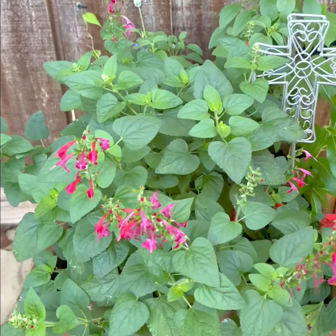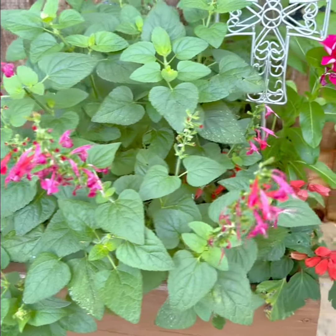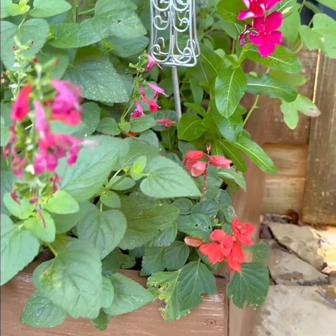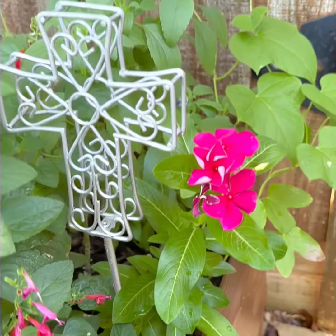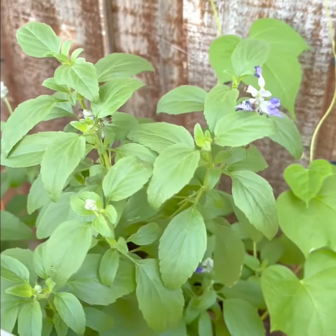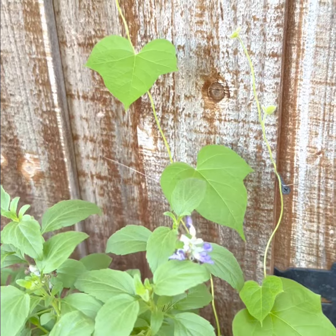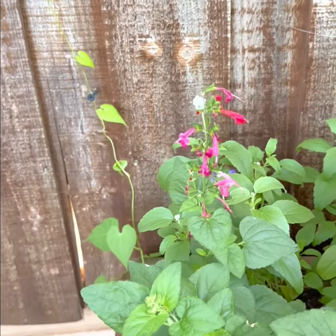Look how beautiful this red salvia is — it's just gorgeous and the hummingbirds love it. In addition to the perennial red salvia, I also have an annual red salvia in this pot, along with some vinca and some of the Blue Mystic Spears salvia as well. And I have some morning glory vines that I planted from seed that are coming up, and I'm training them to trail up the fence.